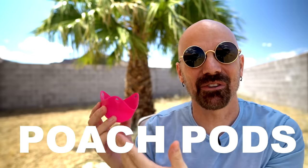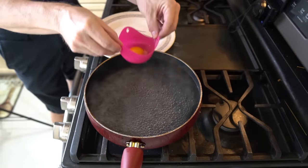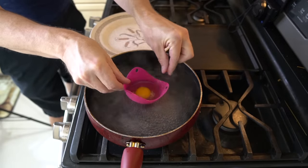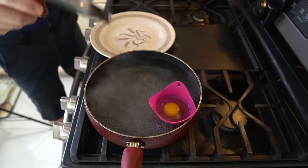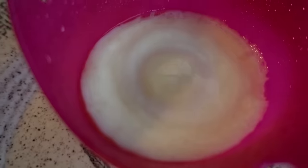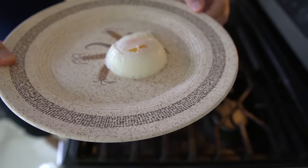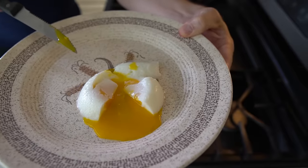Poach Pods — these are little silicone floating cups that allow you to poach your eggs pretty easily. All you have to do is boil some water, oil or spray the inside of the poach pod, and when the water is boiling, you put an egg in here, put it in the pot, cover it for five minutes, and you're good. And there's what we got — that doesn't look too bad. It looks poached.